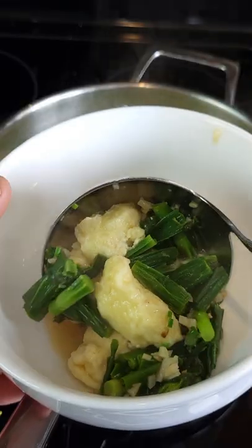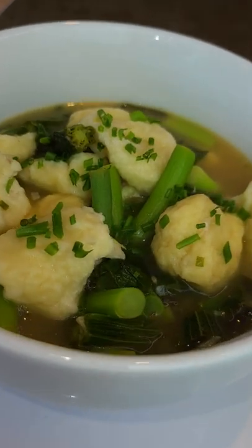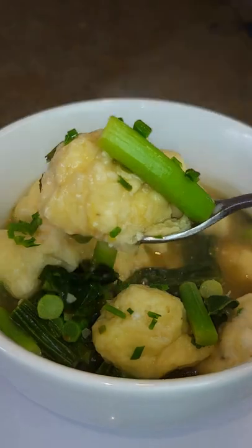Serve it up and enjoy life. This dish is delicious — the tang from the lemon compliments the dumplings and the wild asparagus perfectly, and the chives really add a nice freshness. Thanks a lot for watching; please like the video if you enjoyed it and we'll see you next time.